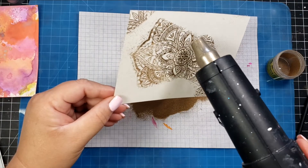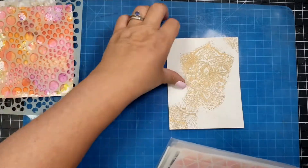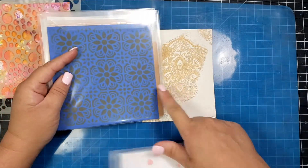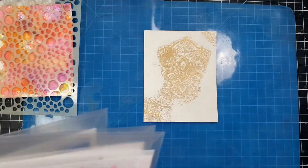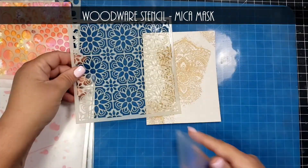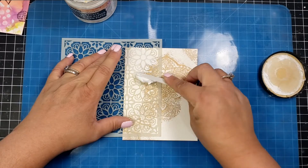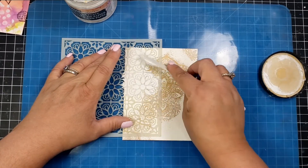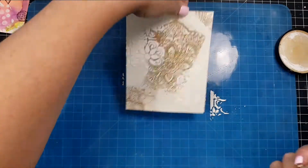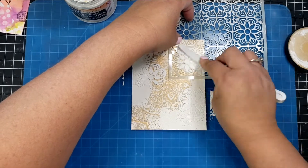The embossing powder peeks through those little crevices where the stencil is blank. The only issue I had was that the watercolor paper didn't let the embossing raise up as much as it would on smoother cardstock. After going through several stencils, I finally decided on a Woodware stencil called 'Mica Mask,' and I'm using a paper texture paste that is totally opaque — I really love the texture of it.